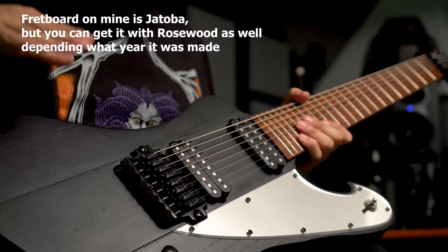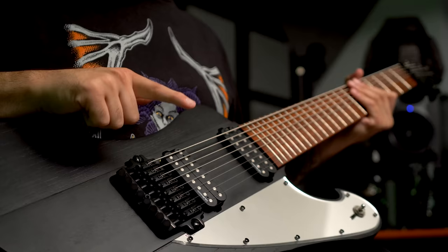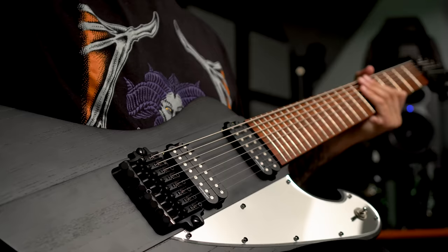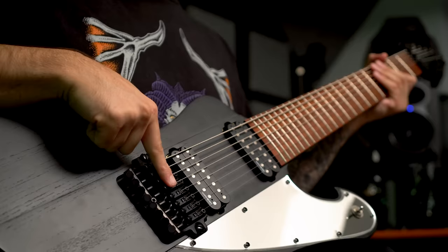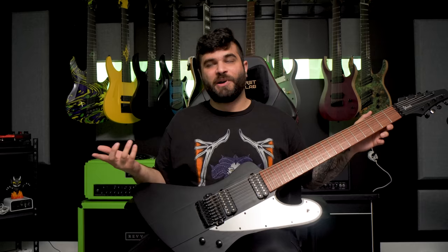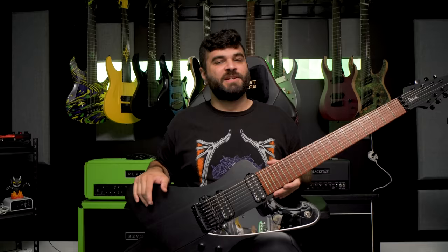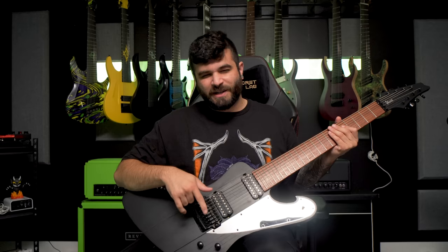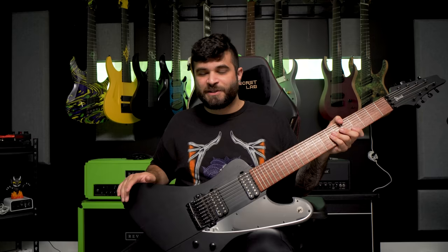This guitar is ridiculously large — swamp ash body, Lundgren M8 pickups, Pauferro or rosewood fretboard. It does not have locking tuners unfortunately, and it has that bridge setup I find annoying — it's basically all the annoyances of a Floyd Rose without being a Floyd Rose. Lots of moving parts, lots of things that can go missing or break. I would have much preferred a simple string-through-body hardtail bridge. It has a three-way pickup selector with what I believe are two volume knobs and one tone — and no coil splitting, because Meshuggah doesn't really do that. It sounds awesome like this.